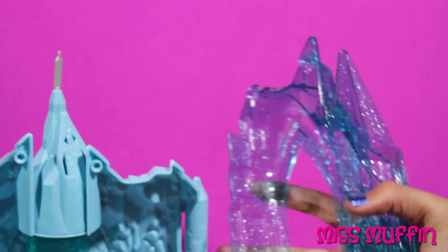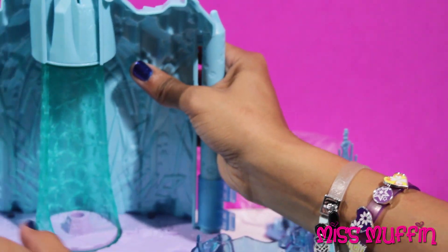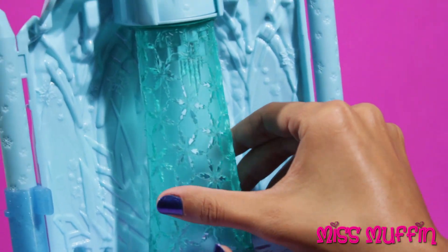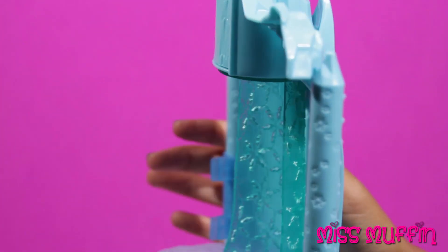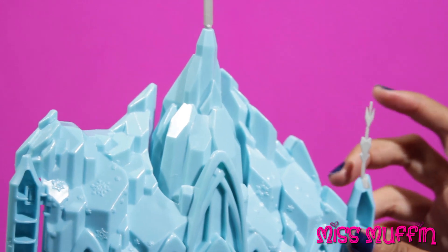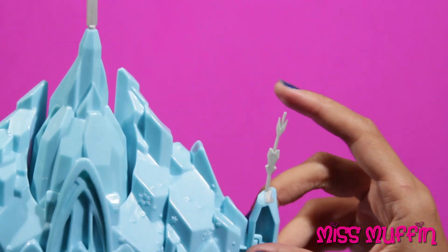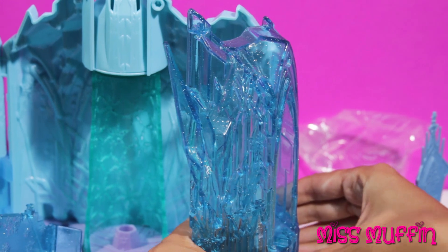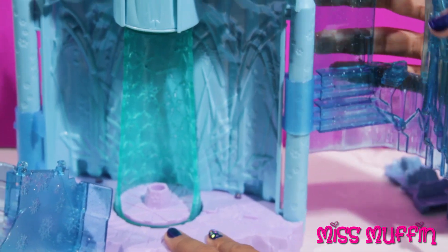So we'll attach this side of the castle right here. If you see the castle, it's got snowflakes on the bottom of it, and snowflakes right here. Looks like a snow fortress, and right here there are some ice sculptures. First we'll attach this side of the castle like so. The castle can open and also lift up.